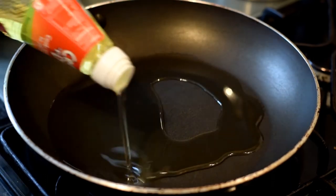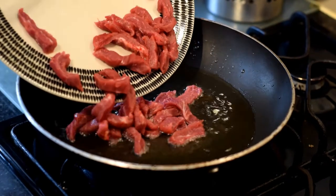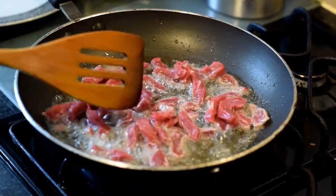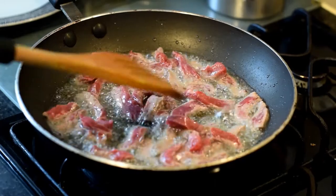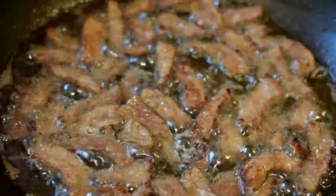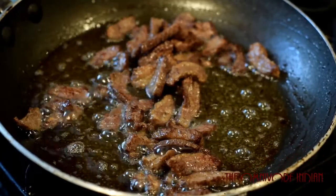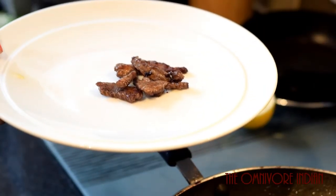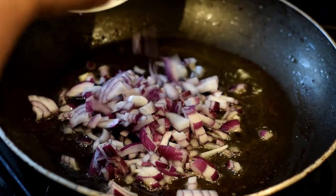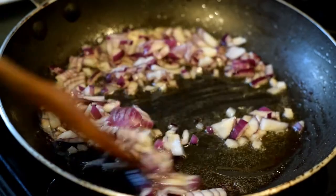Heat some oil in a frying pan. Fry the beef strips in the hot oil on high heat — this is important. Give them a stir. We need to brown the meat. As you can see, the meat is changing color; it's quite brown now, so it's time to take them out. In the same frying pan, add the chopped onions and stir fry them for around two minutes.